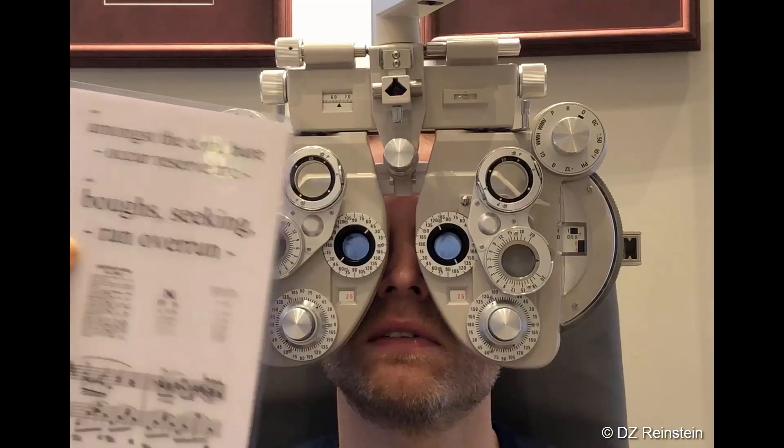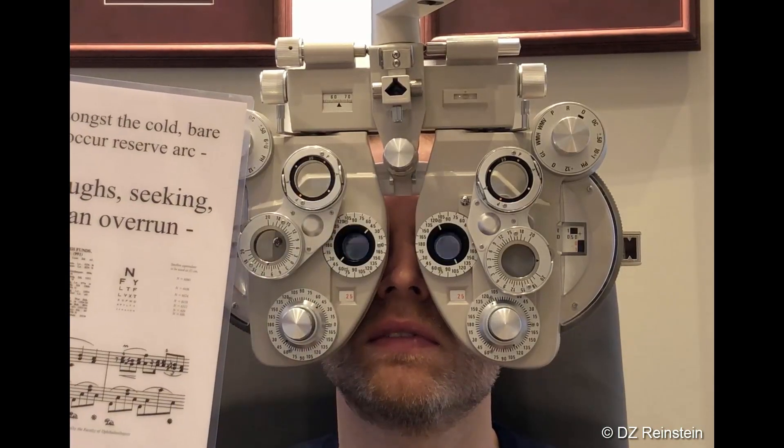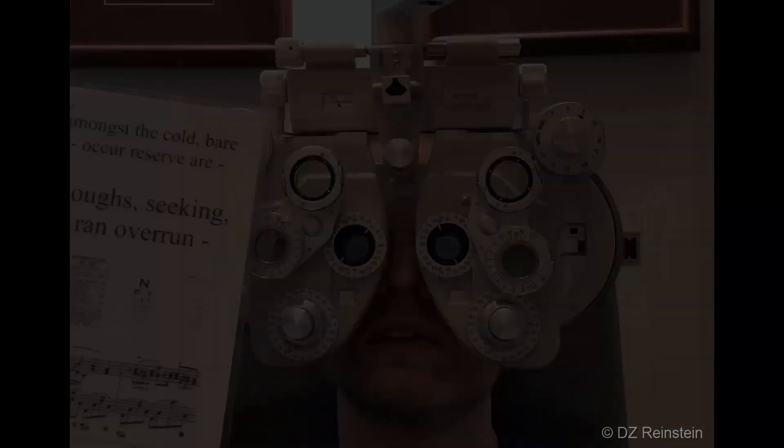Yeah, that's super clear now. So you see, it's blurred, but you can't tell when both eyes are open. Yeah, that's very, very clear.